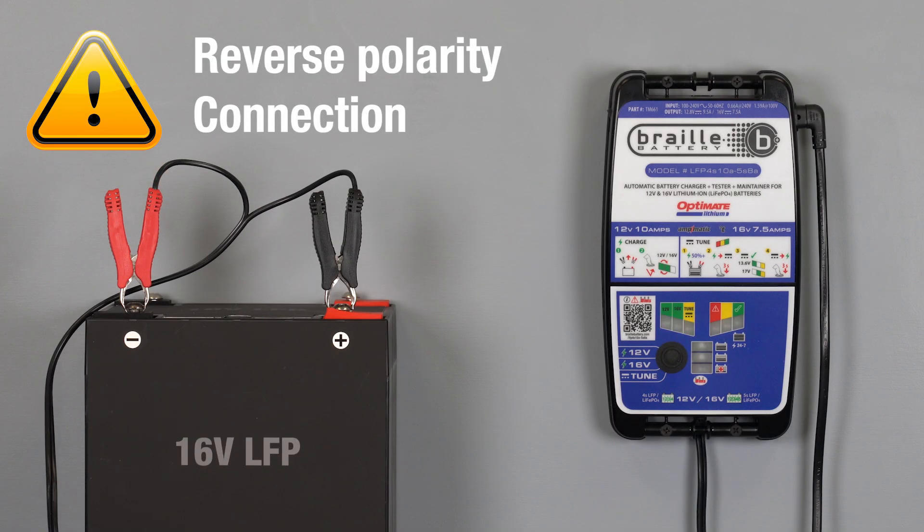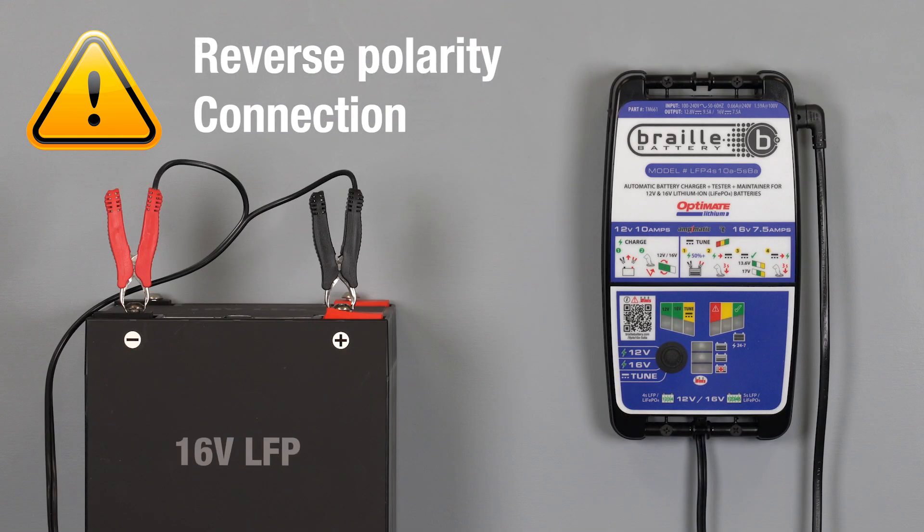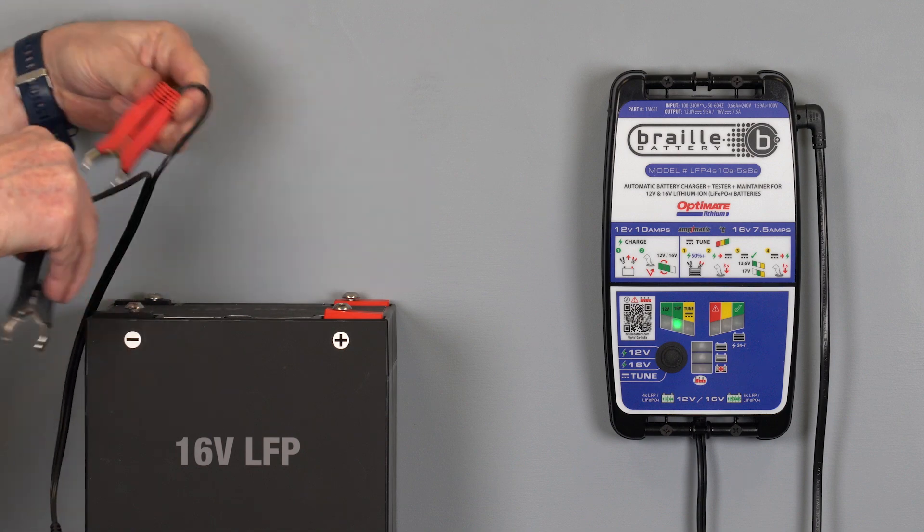The 12-volt and 16-volt selector lamps blinking together indicate the battery is connected in reverse polarity. Reconnect the battery correctly.